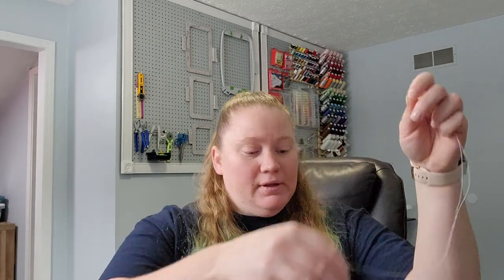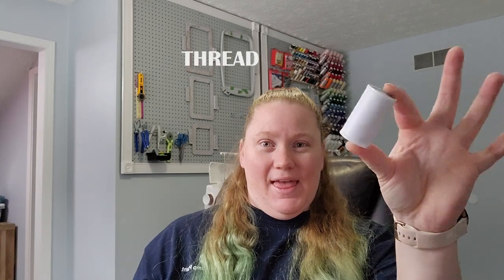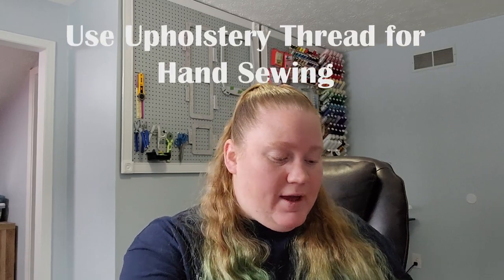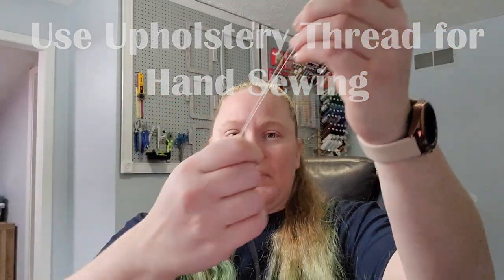The next thing you need is thread. I use Coats & Clark's XP all-purpose thread for my projects because I found over time they last a lot longer and they're a lot stronger. If you're hand sewing, I use upholstery thread because it's a lot stronger and it doesn't break as easily. Just any thread to sew would suffice — those are just what I've found work best over the years.